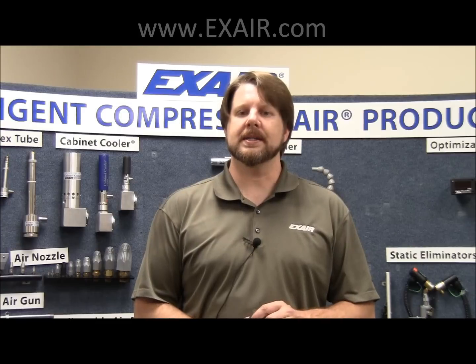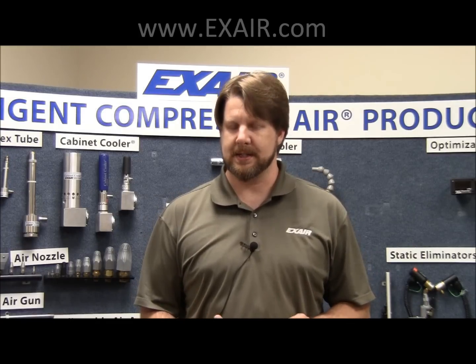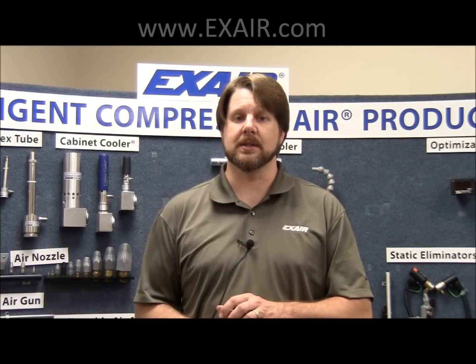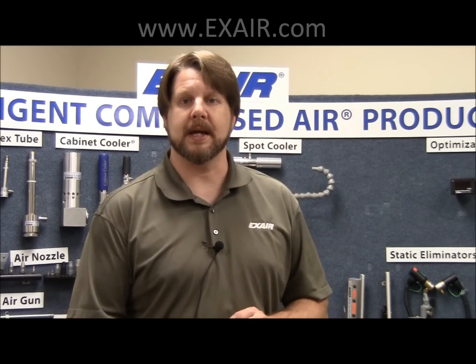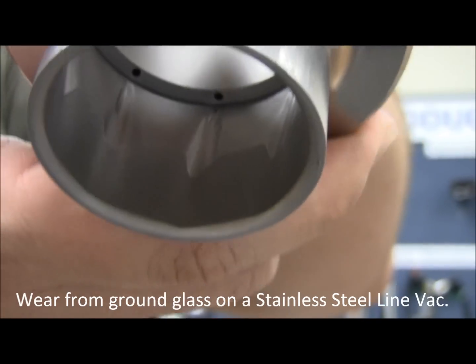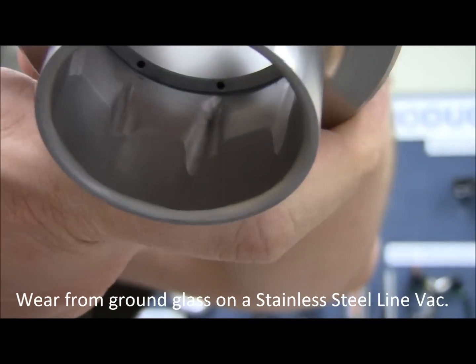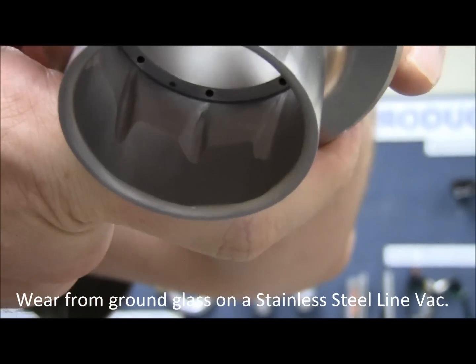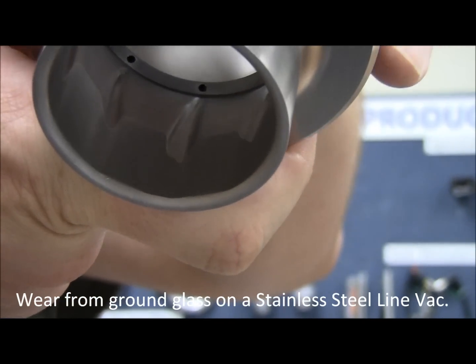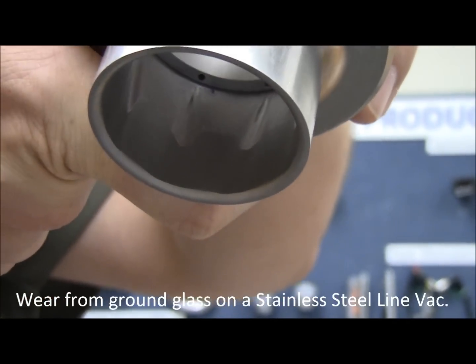Today we recommend stainless steel for applications needing superior corrosion resistance, resistance to chemicals, or extreme environmental conditions. We also recommend them for food, pharmaceutical, and medical applications. Here you can see that the stainless steel LineVac is showing wear right at the exit of the compressed air. This is where the highest velocity and the hardest impact of the material against the wall of the LineVac occurs.